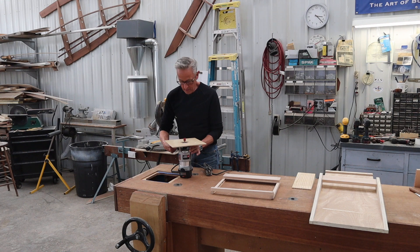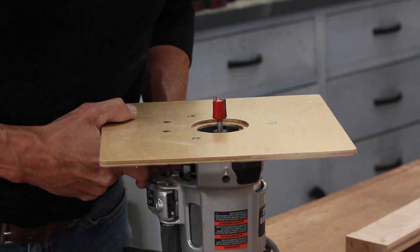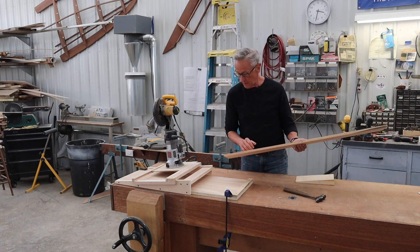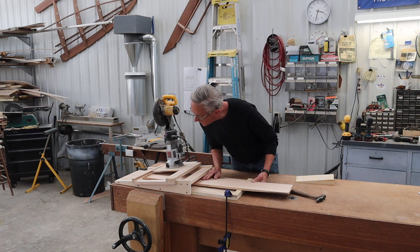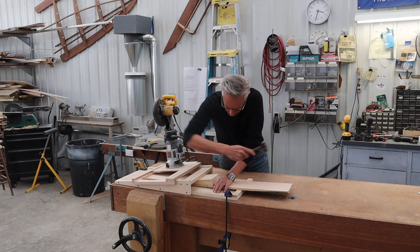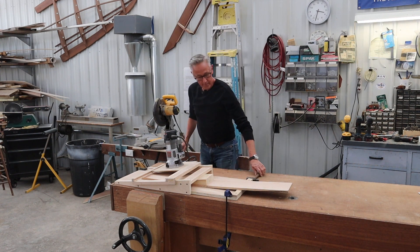Now that we have all our pieces made, I'm putting a 3¼ by 3¼ inch router bit in my router and we'll get it assembled and see how it works. We've got it all clamped down and I have a piece of cedar here. We'll slide this in, get it centered, put the wedge in, press down on the board, and give it a shot.